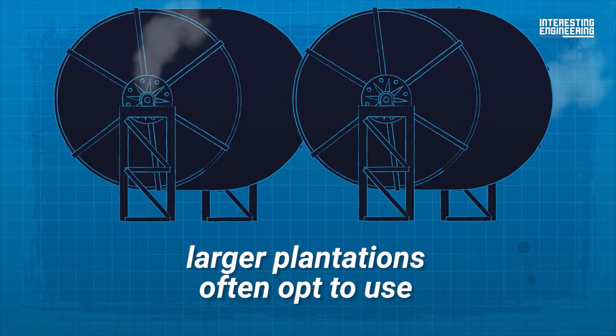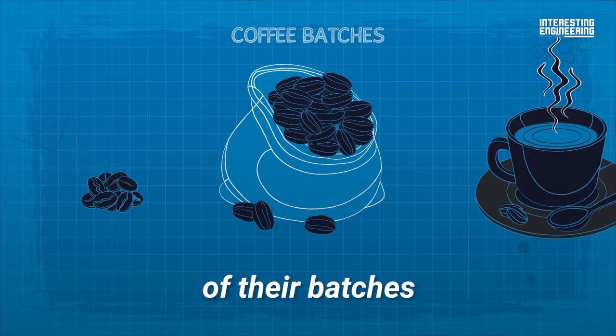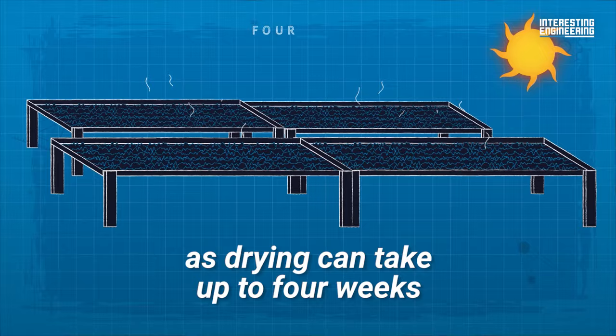To dry their fruits, larger plantations often opt to use mechanical drying machines in order to offer coffee producers greater precision and control over the quality of their batches. Machines can also help speed up the process, as drying can take up to 4 weeks without the help of machines.